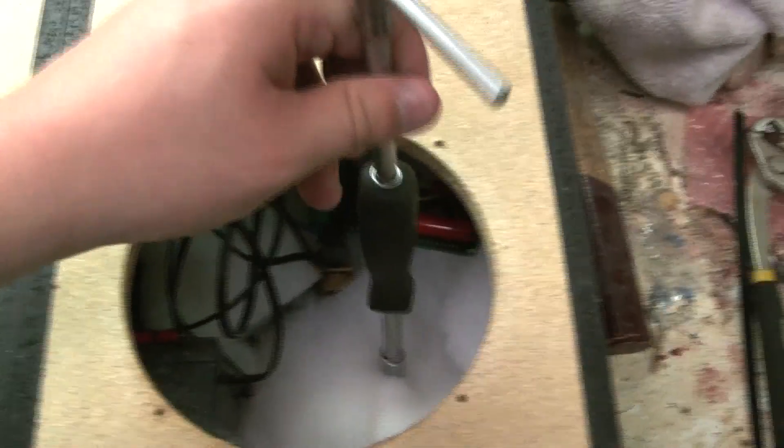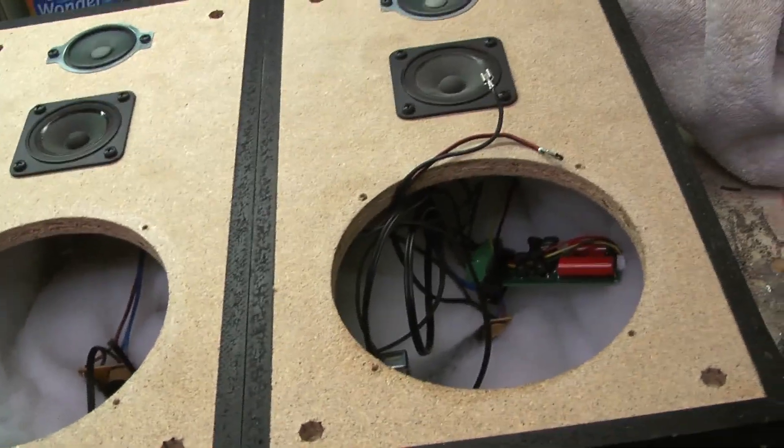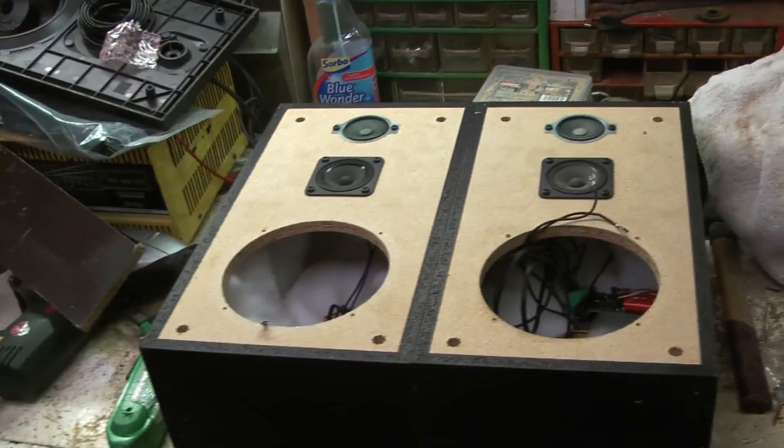It turns out screwing the amplifier in right here didn't work — it was probably going to overheat anyway. I tried to attach it the normal way on the side but I just can't reach that. So I went with the good old zip tie — wrap it in place attached to something. This thing is not heavy at all and it sits really snug, so it won't move and it won't short. We're almost done.